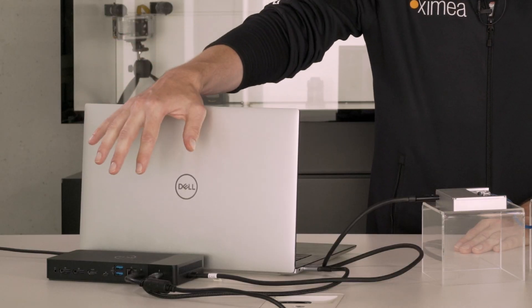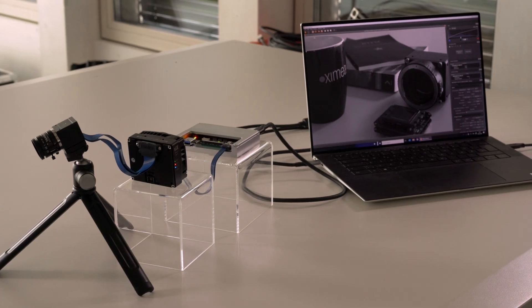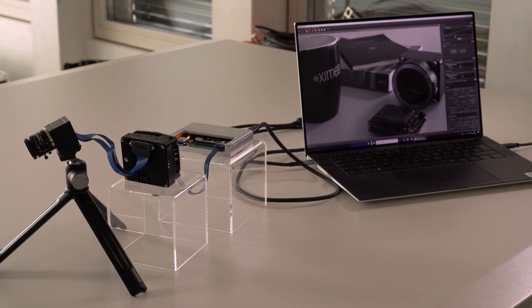I'm using a Thunderbolt docking station here, which also serves as the power supply for all the components in the setup. We can use this bandwidth for all sorts of different camera scenarios, including multi-camera systems. Just imagine those 32 gigabits available as your total bandwidth budget, and distribute it across multiple cameras — one, two, three, or four cameras — as long as that budget is maintained.